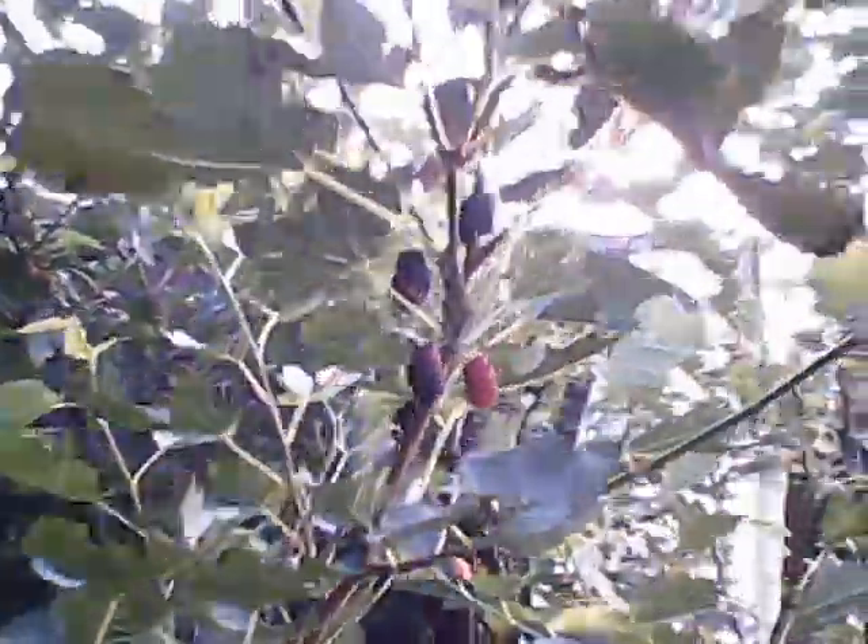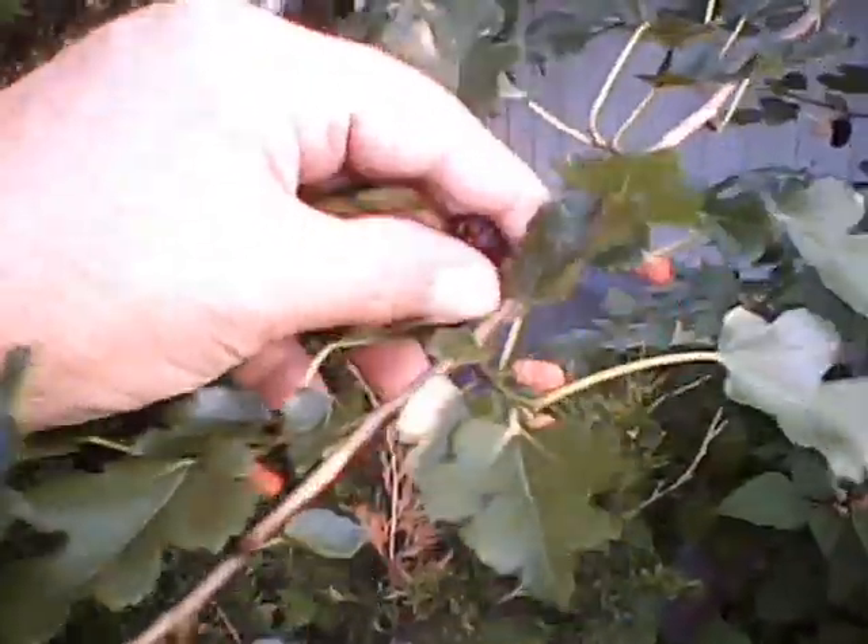Hi everybody, NWI Prepper here. Got a couple of volunteers — this one being a mulberry, and it is covered in berries. They're nice and sweet, and I'm going to have another one — just keep picking until you run out.